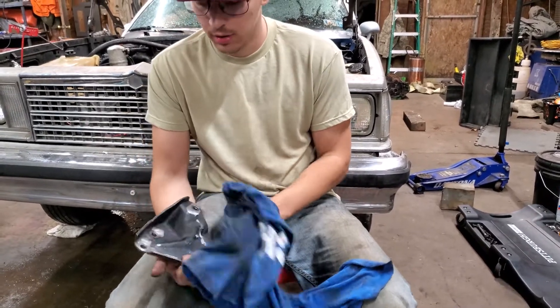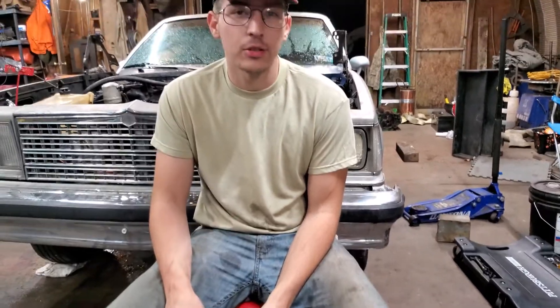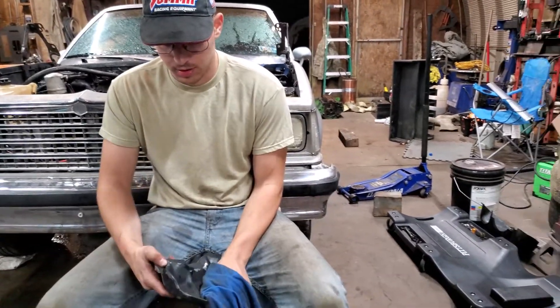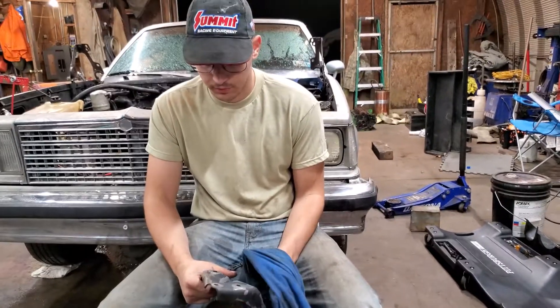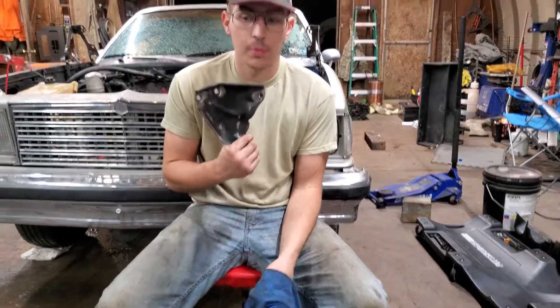I'm not doing a paint job on the body panels. I'm not making it SEMA beautiful or anything like that. I'm just sharpening it up, making it a little prettier here and there where I can. And yeah, that's how I'm doing it. Now we've got a piece ready to paint.